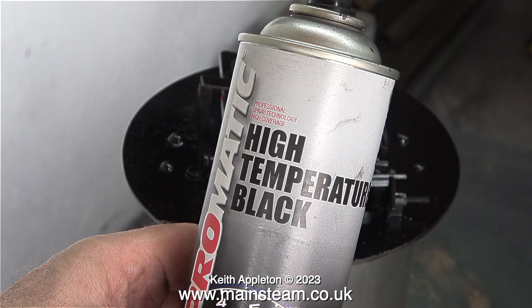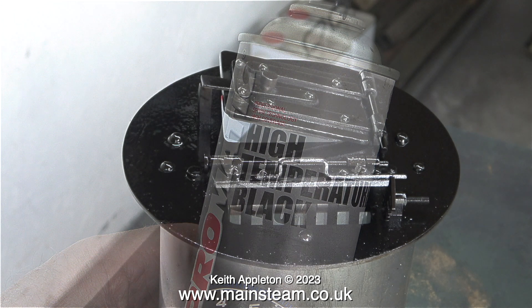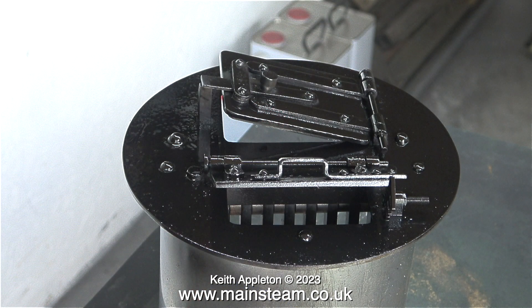These clips you've been watching are before I painted the ashband assembly, and here I'm painting it using high temperature paint. And as a bit of a bonus in this video, here is a shot of the paint drying.